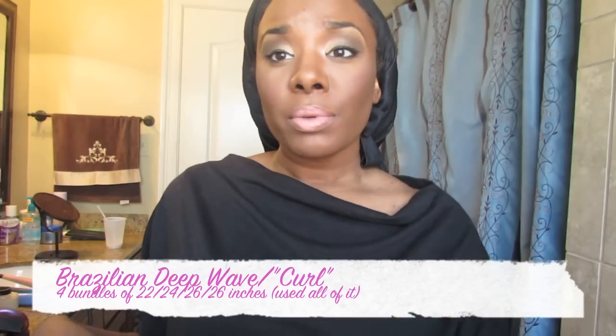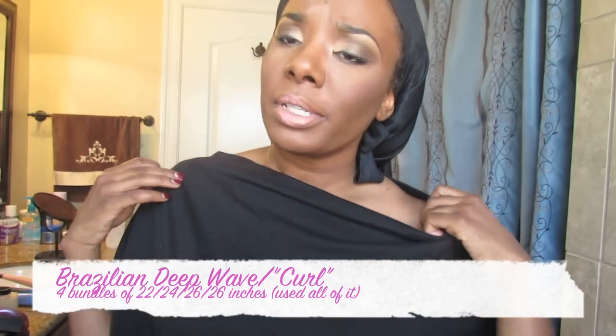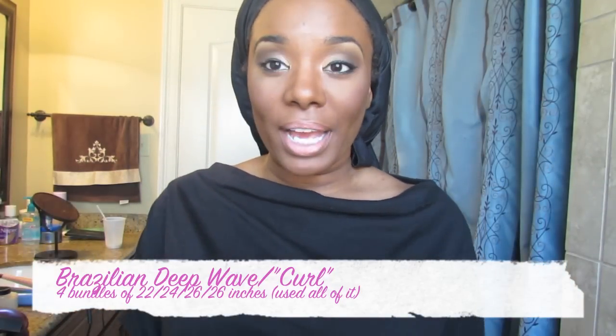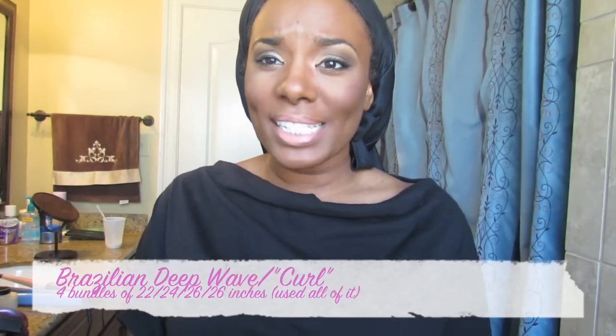Tomorrow will make it six weeks, so I'm going to take it out and put something different in. But I can say I love this hair. Like I've had it in and I don't want to take it out.